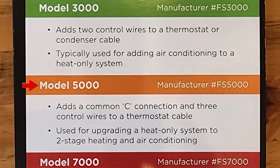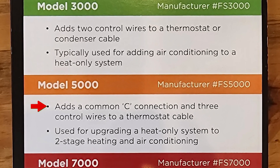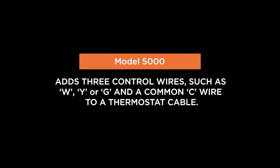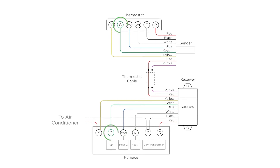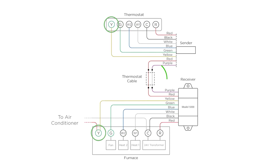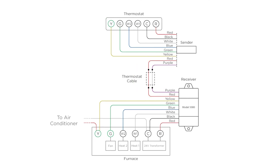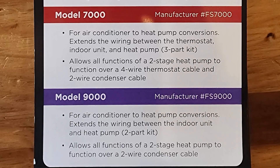The Model 5000 adds a common C connection and three control wires to a thermostat cable. This is typically for upgrading a heating-only system to two-stage heating and air conditioning. It's probably one of the more rare kits, but definitely useful if that's what you need. The next two are the ones we'd use most in heat pump markets.